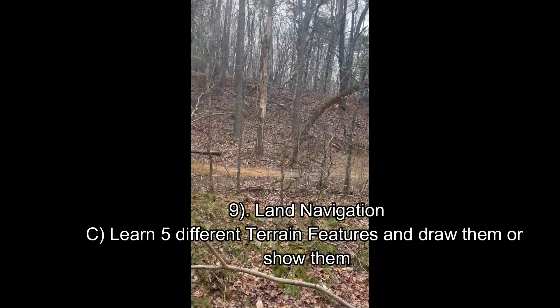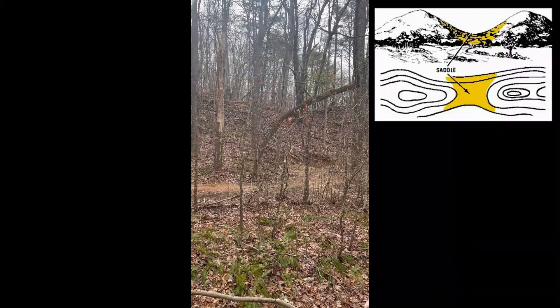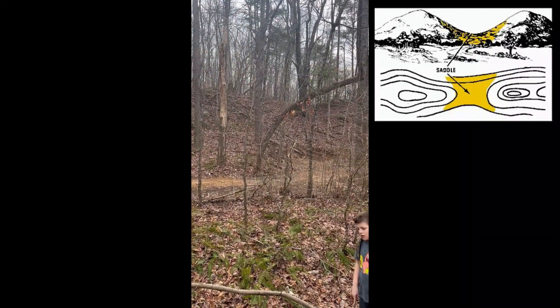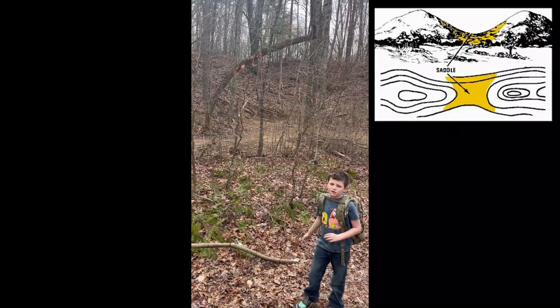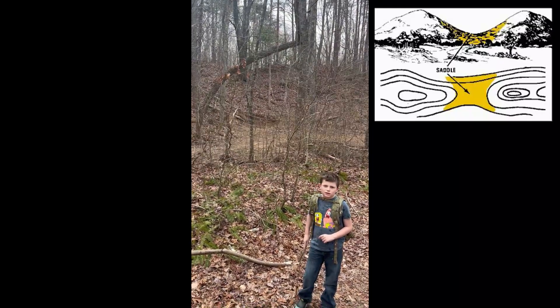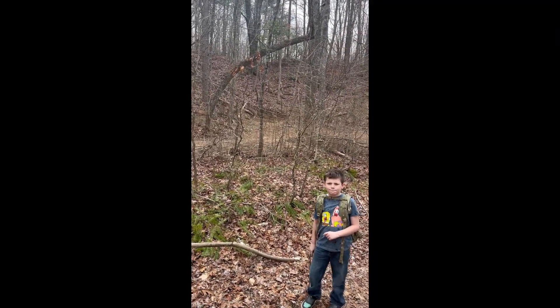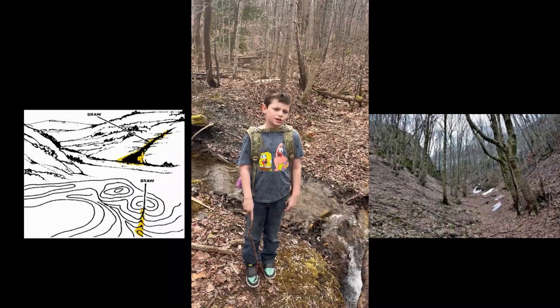On either side it's a hilltop; in the middle is a saddle. The middle is low — that's how you know it's a saddle. Two hilltops with a sag between them — that's a saddle.